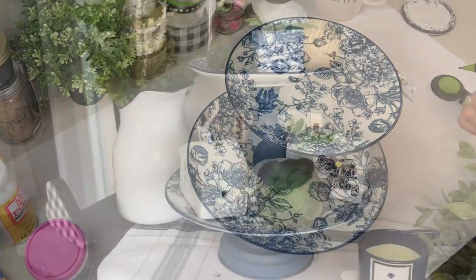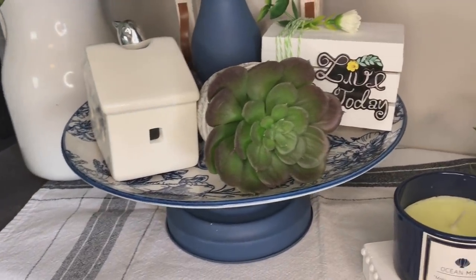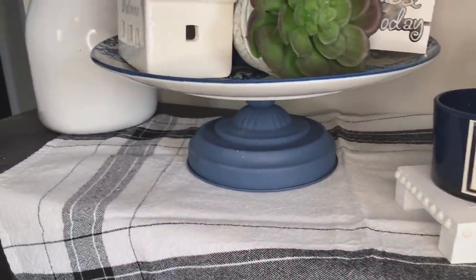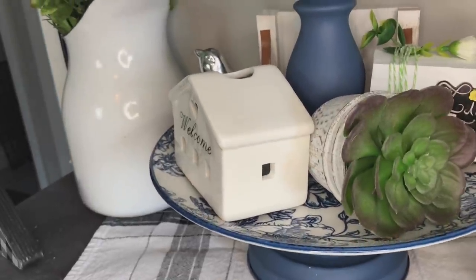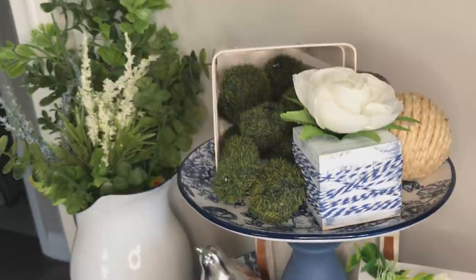I think these are some of the prettiest plates Dollar Tree has ever had, so I do think it makes a gorgeous tiered tray. The best part is my mom has a set of these plates, so I think this tiered tray is going to look so pretty at her house.